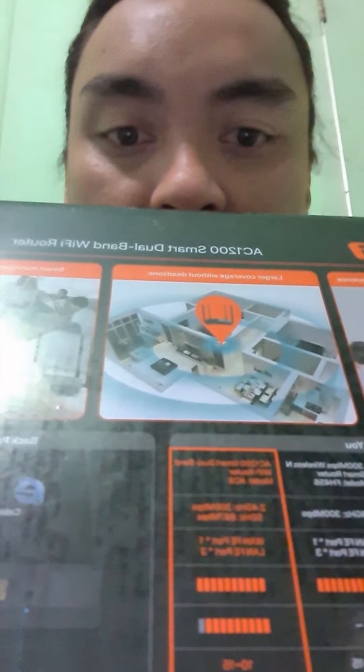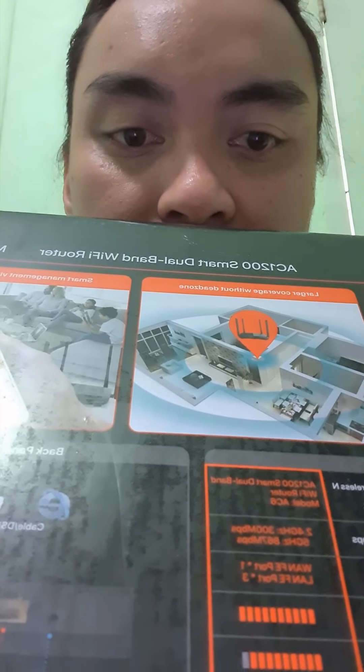Hi guys, good morning. For today's video we're going to unbox this Tenda AC1200. Looking at the box, it has features like dual band, supports 2.4GHz, and it can accommodate 10 to 15 devices.